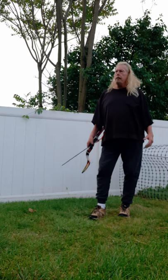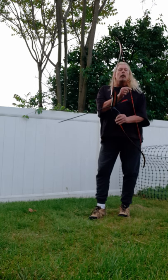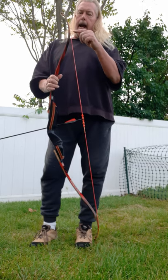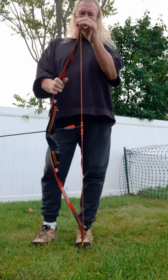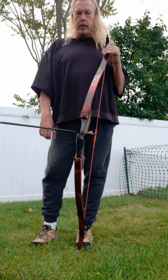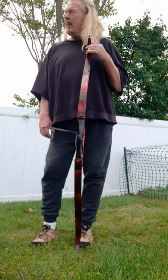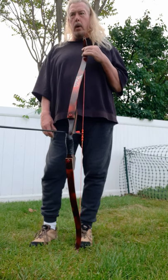It's 100-pound test line, so I can make the string pretty light. I only use five wraps, which doubled over becomes 10 strands. I actually double up the loopings where it sits on the nocks, so that section becomes 7 strands. For a 45-pound bow — which is what this is, a Cupid Archery Langbow — that's what I'm shooting.